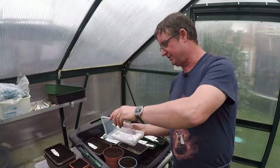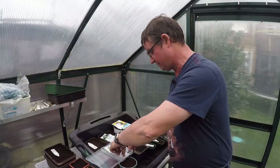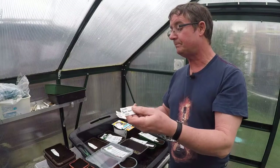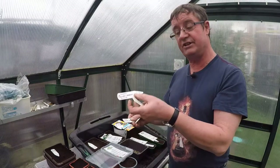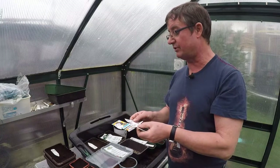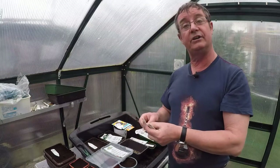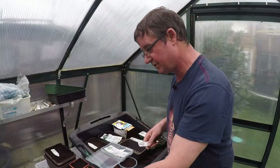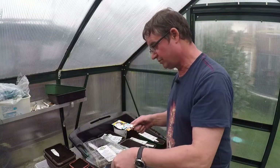The tomato varieties I'm doing: Sweet Million, Sweet Aperitif — first time I've ever done that — and Crimson Crush. I'm also doing a variety called Bacardi.